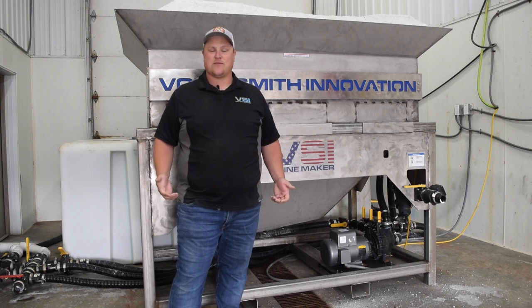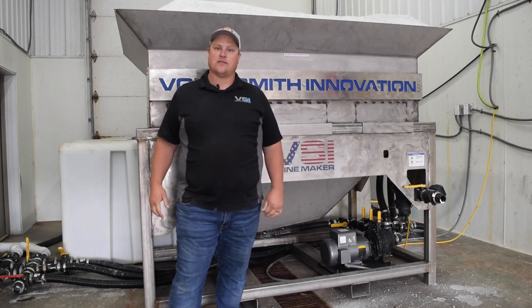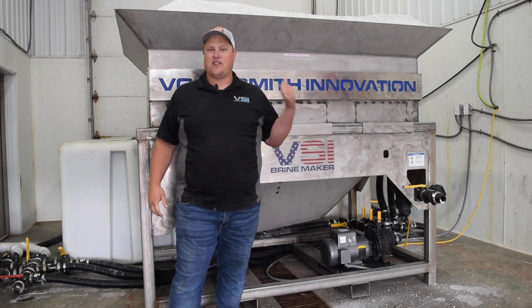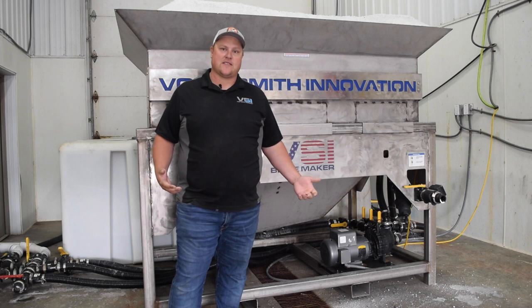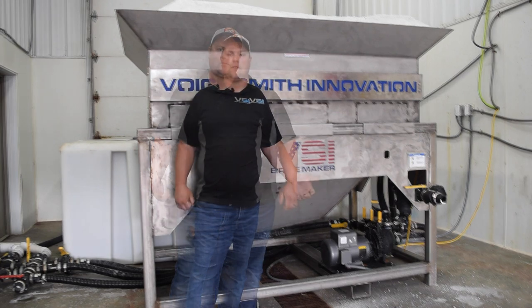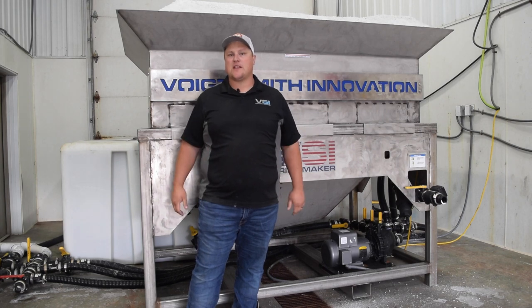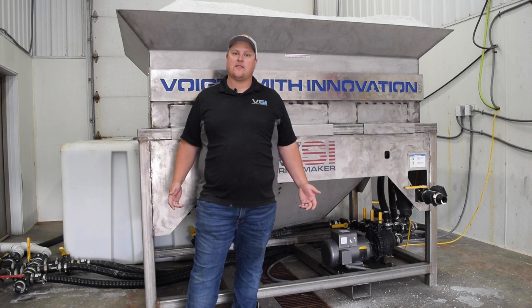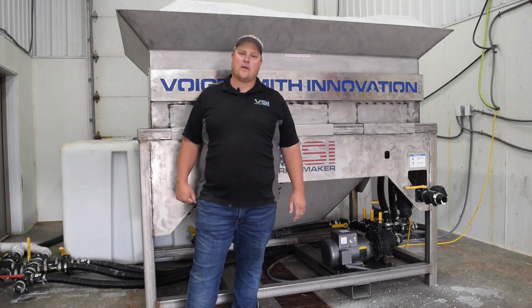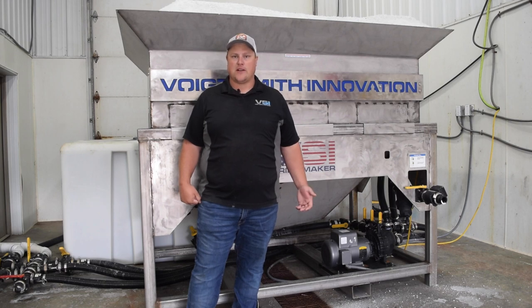This machine is made to keep up with any size liquid operation, from small all the way up to enterprise level — one of the fastest production machines on the market. If you want to get into the best brine plant for the best price, and more importantly get the best education on how to use and set it up, please give us a call. Voigt Smith Innovation would love to help. Check out our website or give us a call — we're happy to talk to you anytime. Have a great day.